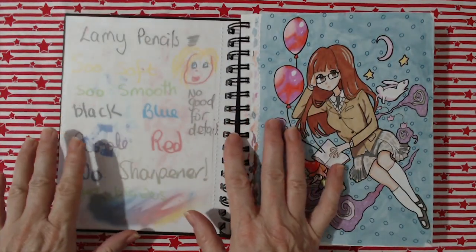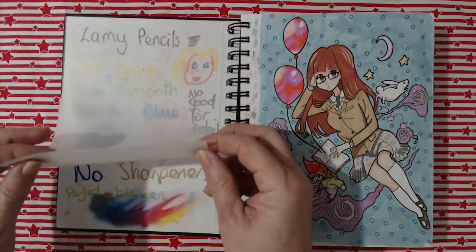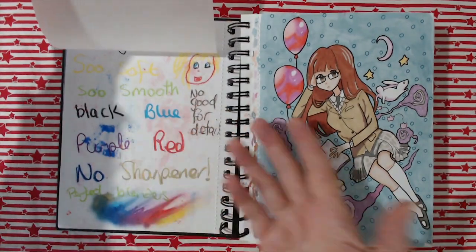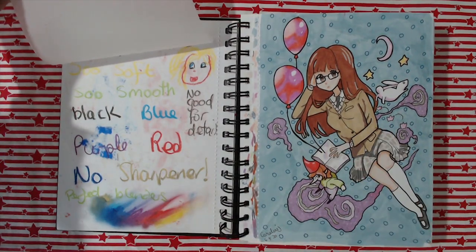I got myself some Lamy pencils — I'm going to do a video on those soon — but I just wanted to try them out and I had to put this piece of tracing paper in because they run terribly. If I put any pressure on it would have ruined the picture opposite. It doesn't look terribly exciting but you can do some really fun things with those.